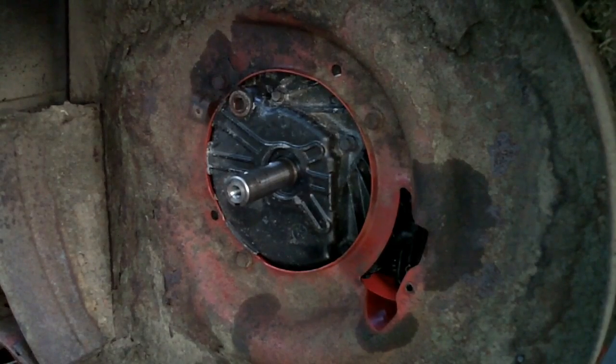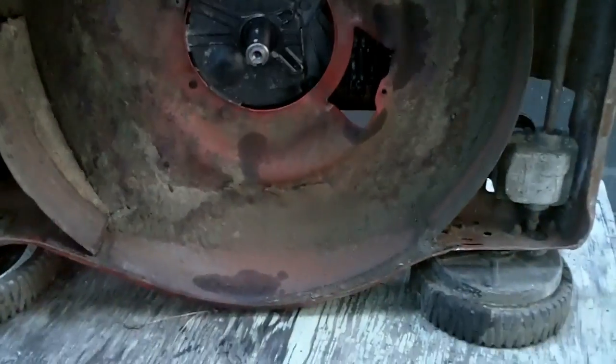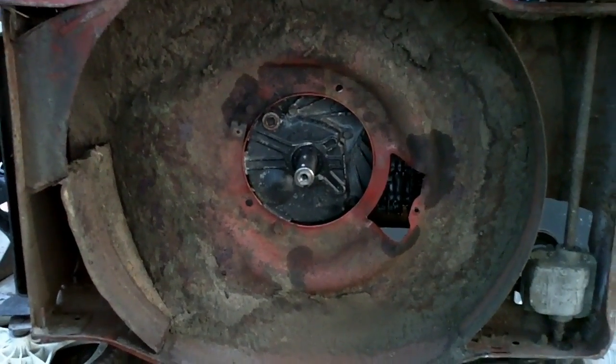We'll put the mower back right side up, add oil to the crankcase, reattach the blade, and it should be good to go. I hope this helps you as you replace the oil seal on your Briggs & Stratton Quantum engines. Thanks for watching — feel free to leave a comment if you have one.